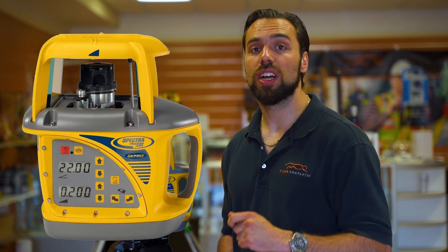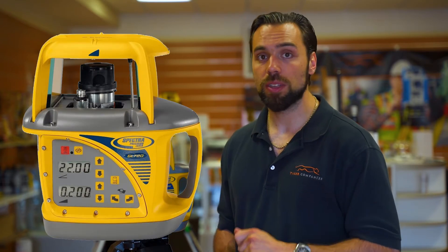What's going on guys, Mike with Tiger Supplies, and today we're going over Spectra's dual-grade laser, the GL720. This is really meant for large construction sites.